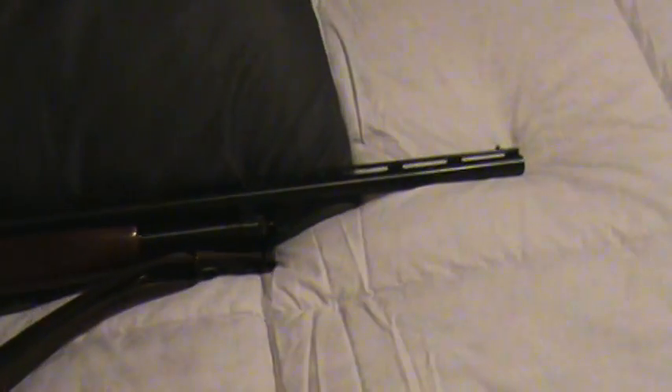It does have the vent rib barrel. And I'm telling you, with this gun, I don't care if you get a 5 second head start — you're not getting away from this gun. It spreads too quick, too fast.